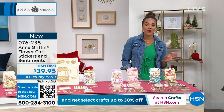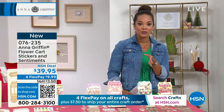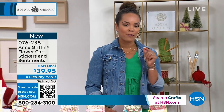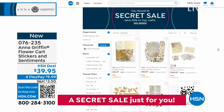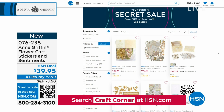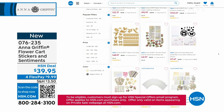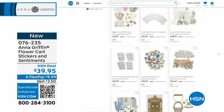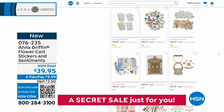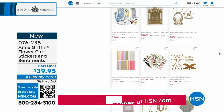We're getting ready for five items in five minutes because there are just a few dozen left, including those bow ties that Anna was using that you can grab. We're going to take a quick break when we get to that. But in the meantime, we have a secret sale going on — you can get extra savings on your favorite crafting brands. All you need is the secret phrase: 'Craft Corner.' Go to hsn.com, type in 'Craft Corner' into the search bar, and you'll get an additional 30% off. Stay with me because this five-and-five for Anna is coming up.